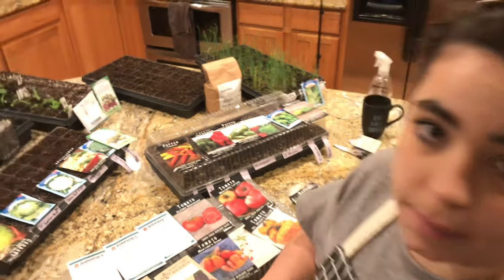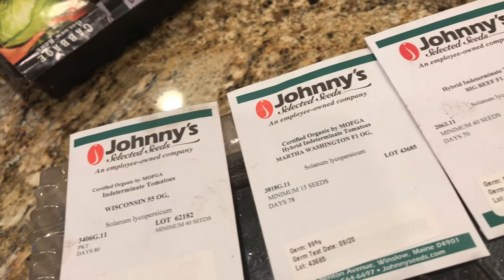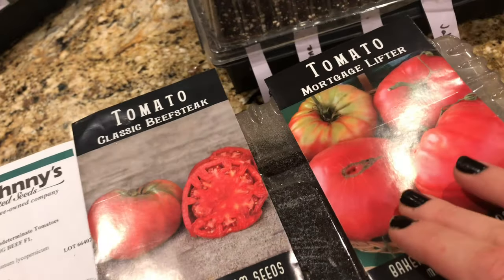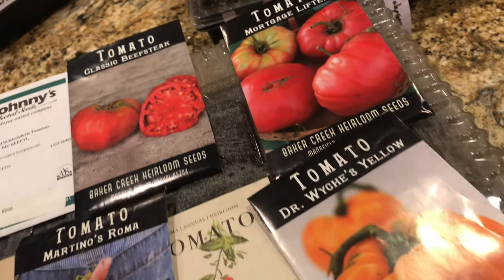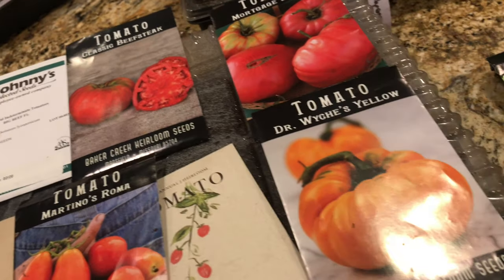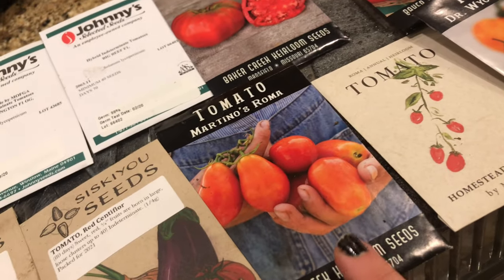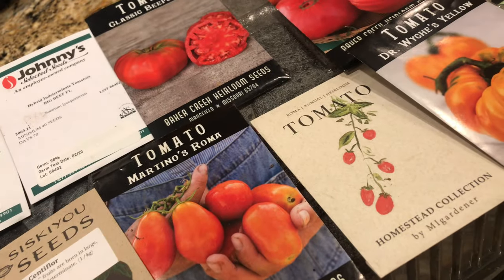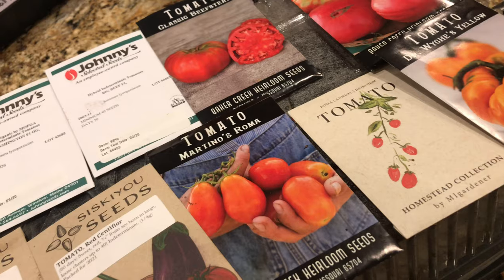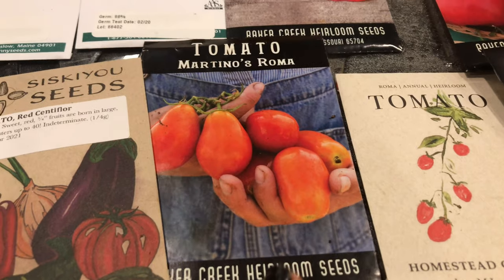Let me go through the tomato varieties. I have three slicers from Johnny Seeds: Wisconsin 55, Martha Washington, and Big Beef. I also got a Classic Beefsteak from Baker Creek. Mortgage Lifters — I really liked those last year. I want to eat a lot more fresh tomatoes this year; we didn't prioritize that last year. Dr. Wyche's, two Roma tomatoes — one from Baker Creek and one from MI Gardener. I planted these last year and they did really well even without a grow light setup, so I'm really impressed with how resilient these were and I'm going to do them again.